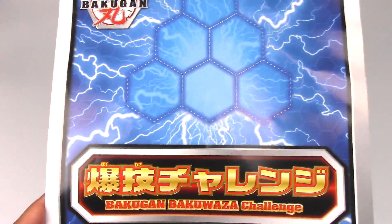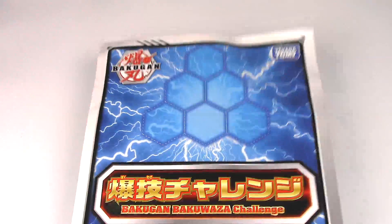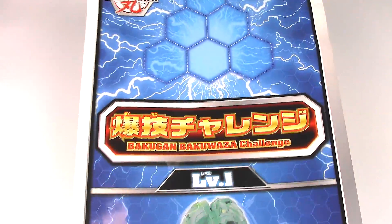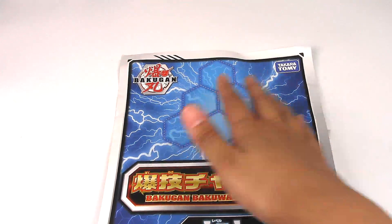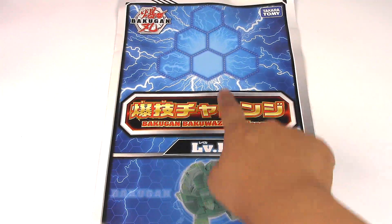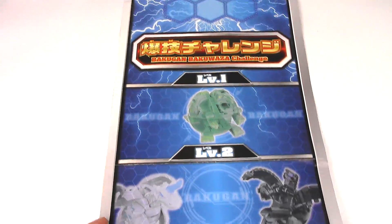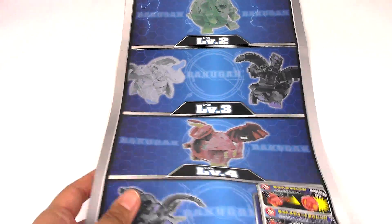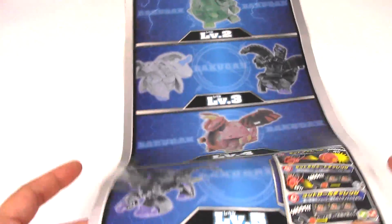And lastly, I wanted to show off the Bakugan Bakuwaza Challenge Technique sheet. I don't know if I'm going to be able to get this all on camera. So you place your Bakugors up here, and from level 1 you shoot your Bakugan from here to there. Level 2 is a little bit farther. Then level 3 and level 4. It's kind of like a practice technique sheet.